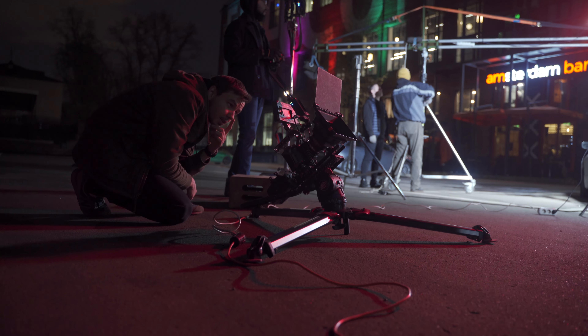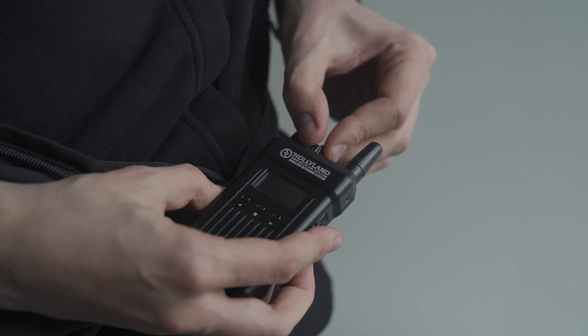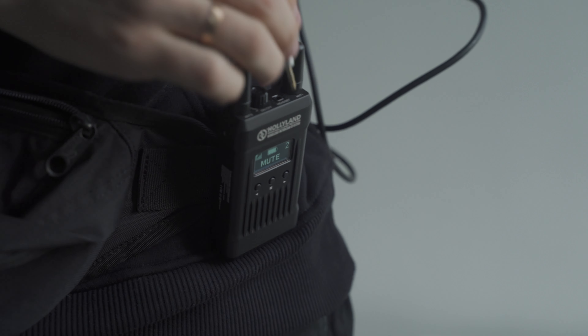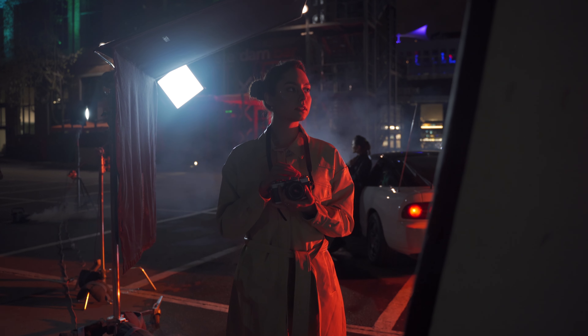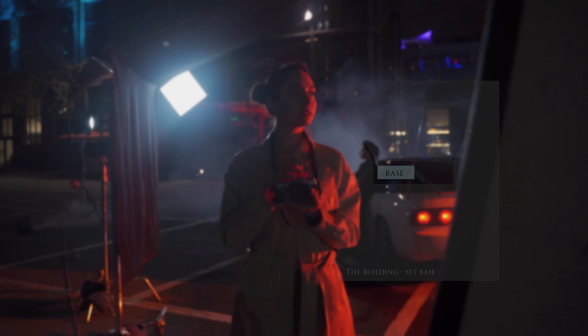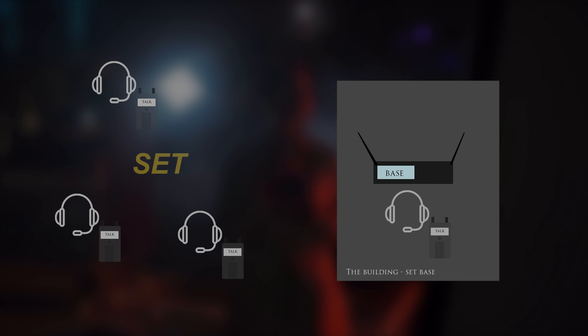As I worked in a big space, I needed to communicate with my team and gaffer at a distance. Hololand Mars T1000 helped me with this task. I had control over the situation with the light setup during the process of building the camera set. Hololand was very simple to use — I just turned on the hub base and could speak with my team of 4 people at the same time.